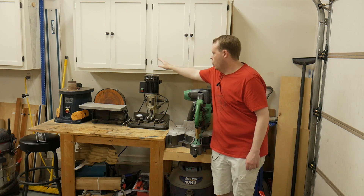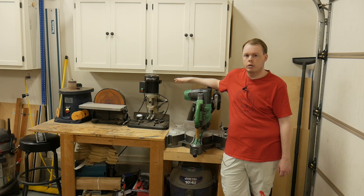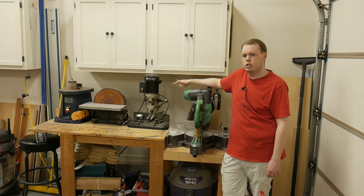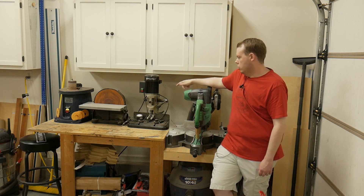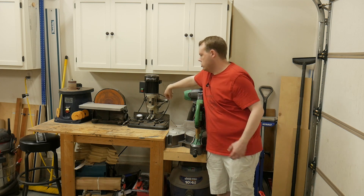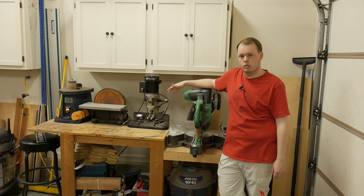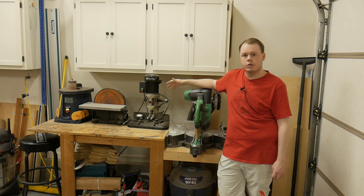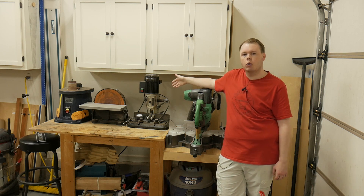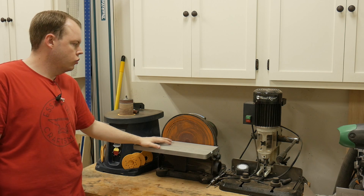To the left is the Wood River mortiser, which I do not use and have been trying to get rid of. I've had more parts break on this machine than mortises cut with it — the little gears inside have teeth that break off, and the mechanism where the handle attaches has broken teeth too. I sharpen my mortising chisels all the time, so it's not a dull chisel issue — the metal quality on the inside just isn't very high.